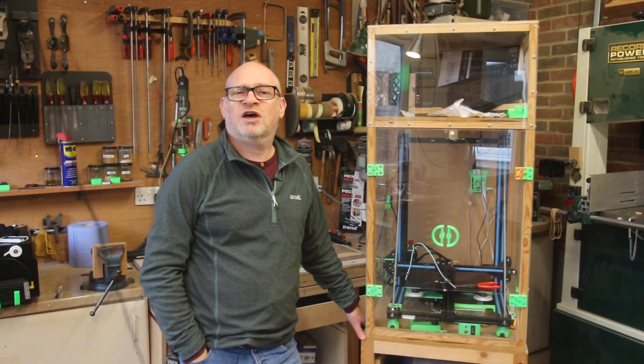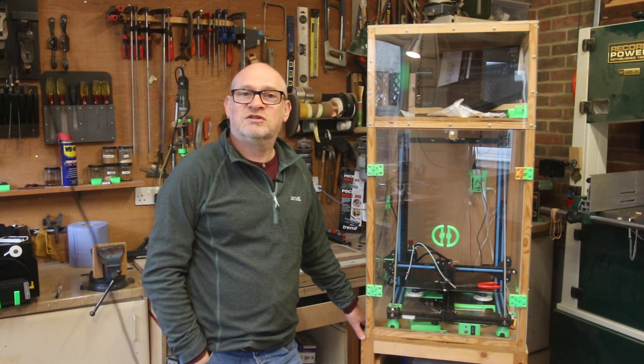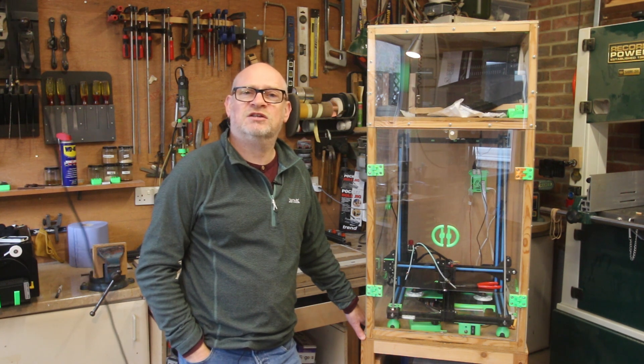I've had my printer for seven or eight years and it's been in an enclosure for five or six of those. I made this enclosure before I started my hobby properly of making stuff, especially the woodwork part of my hobby, which I really only started when I retired.